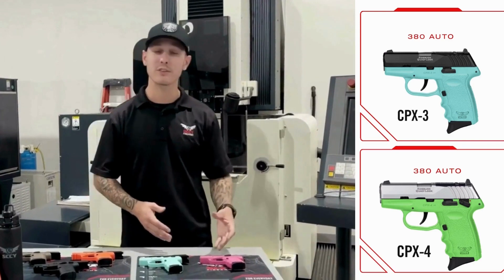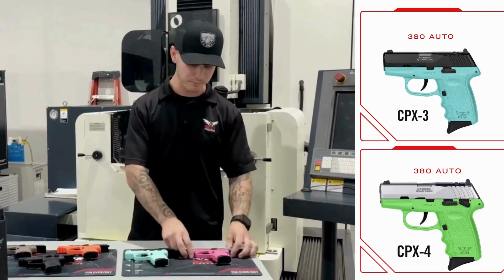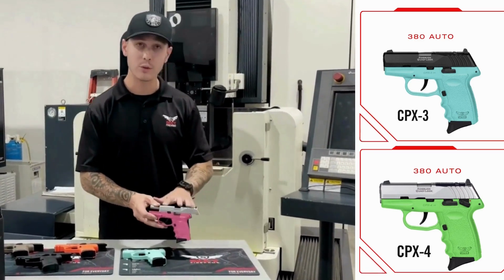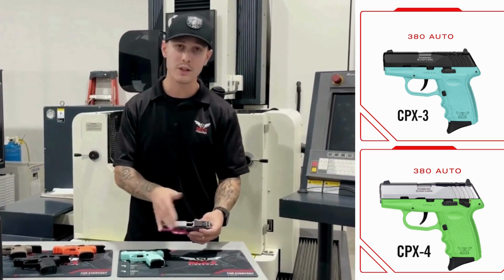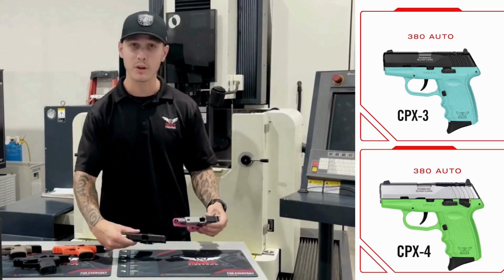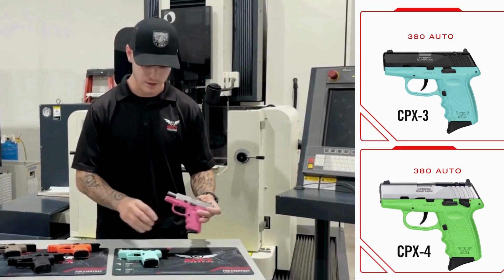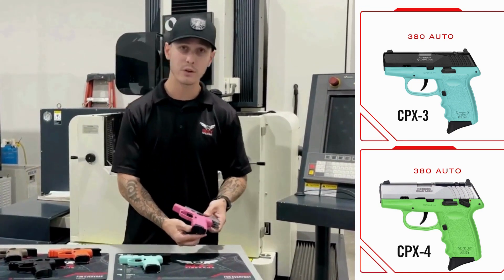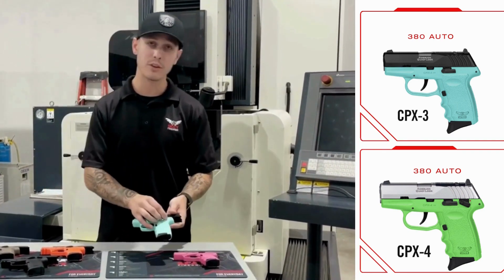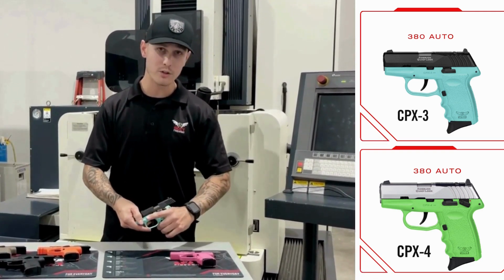I have in front of me our CPX3 and CPX4 series, both chambered in 380, both double action hammer fired. Up first is our CPX3, which does not have a safety. This is our two-tone red dot ready slide, so you can easily interchange your red dots. Both CPX3 and CPX4 are compatible with our Glock 43 front and rear sights, have an aluminum trigger, and feature finger grooves. Going on to our CPX4, that is where the safety comes in — we have no shroud protecting it, so you have good ability to choke up high onto the grip.